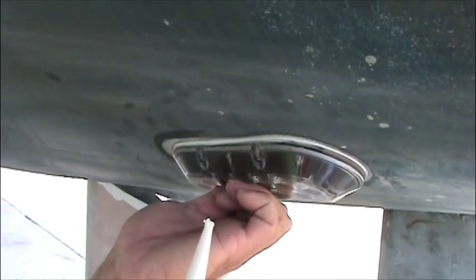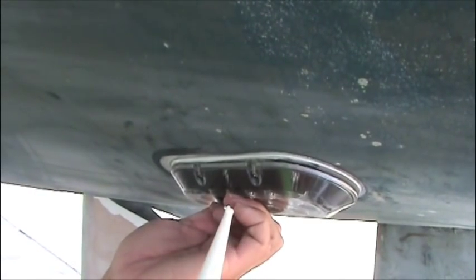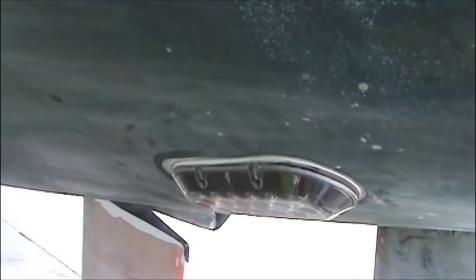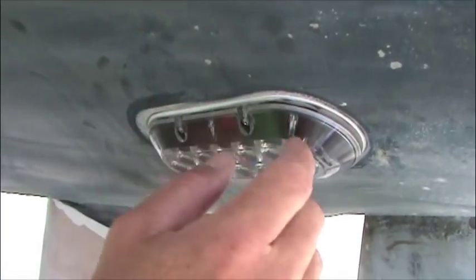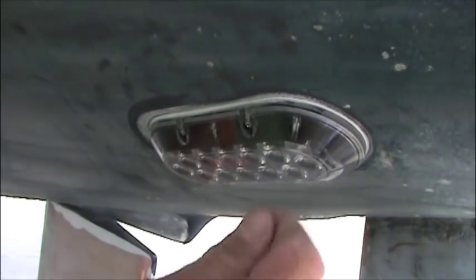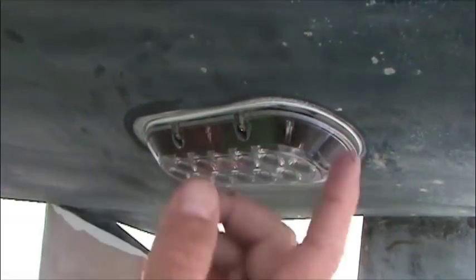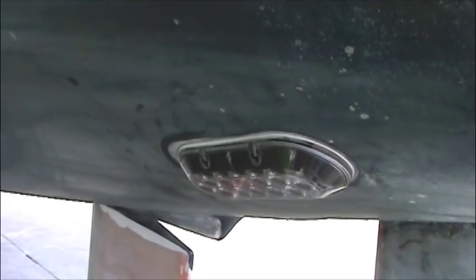If you over-tighten and bend the light, these brackets do have a possibility of breaking. The best way is just to hand-tighten with a screwdriver. After that, take a bead of caulk around the outside of the light between the light and the hull, smooth it out with your finger, take a little bit of acetone on a rag or a brush, come back and clean it up — and that's it, you're done. Total time on that? Probably half an hour.